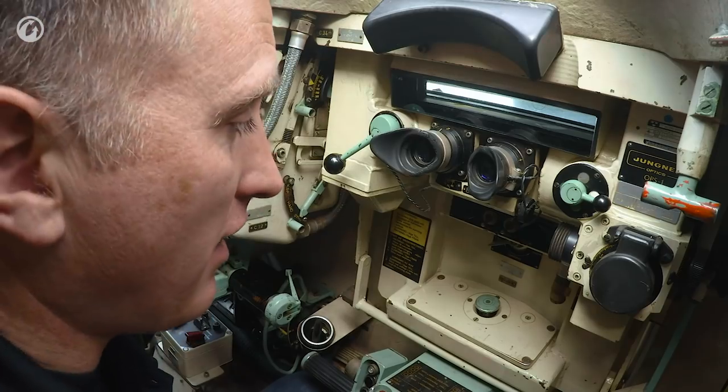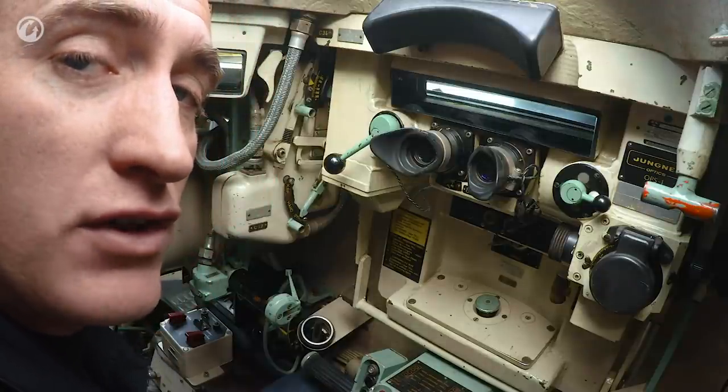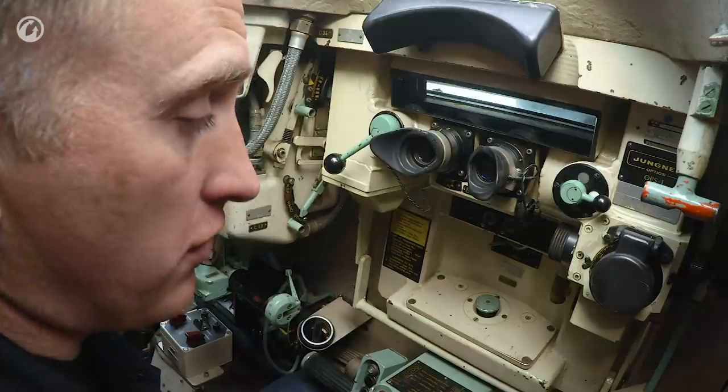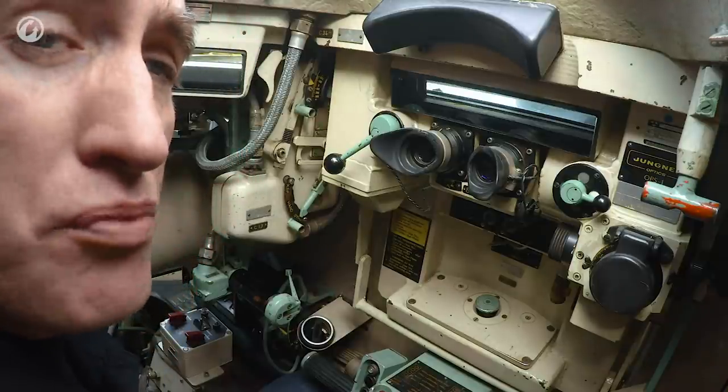My first time in an S-Tank. I am told that if you were over 1.75 meters, you did not get assigned to this tank — you got sent over to the Centurions. We're trying something a bit different; not least because of the confined space in here, they've kicked me out with a couple of GoPros.